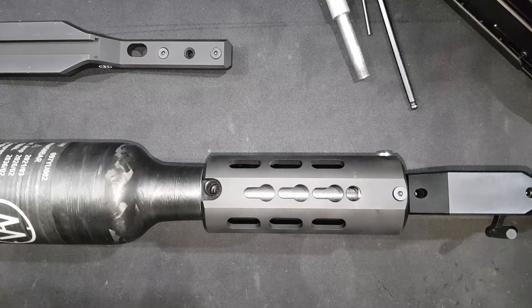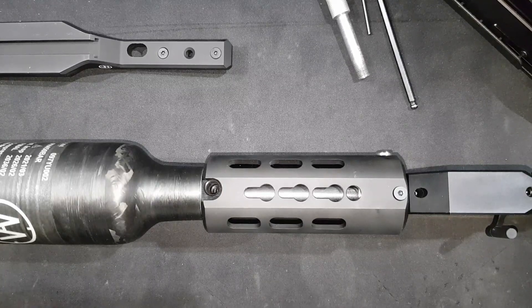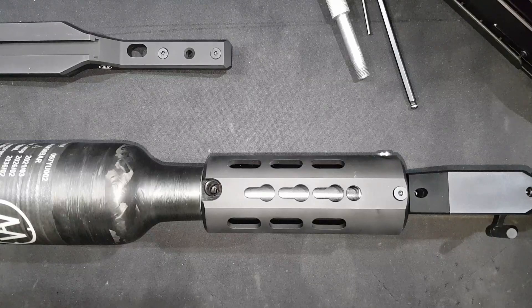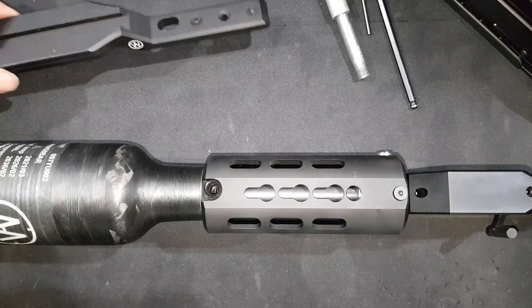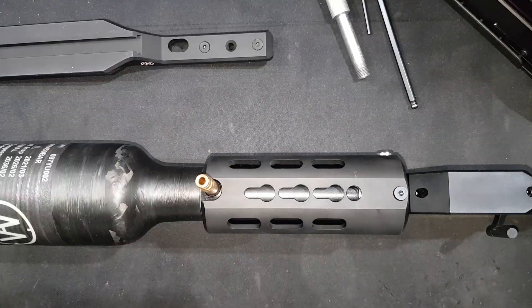Hi folks, this is Crestman CDR Guns, and this is just a quick video because we've had a query on the Facebook group regarding the use of the Arca Rail for the Catran rifles. So as you can see, yes it is winter, hence the gloves.